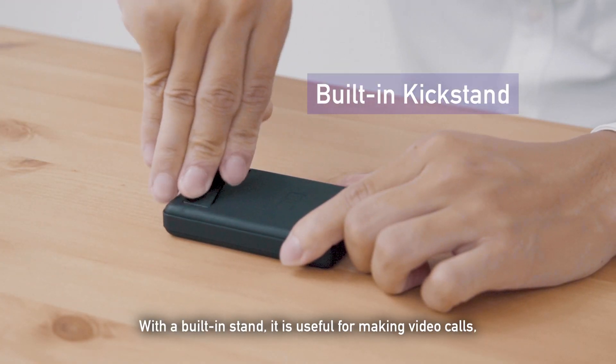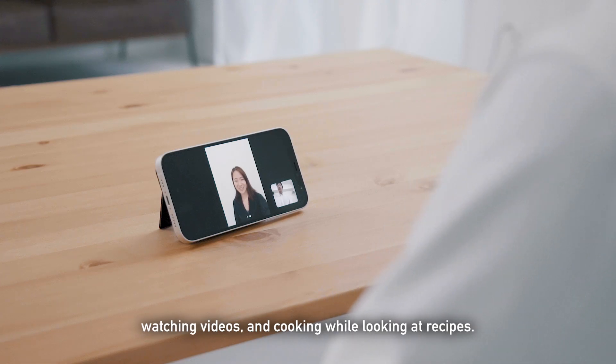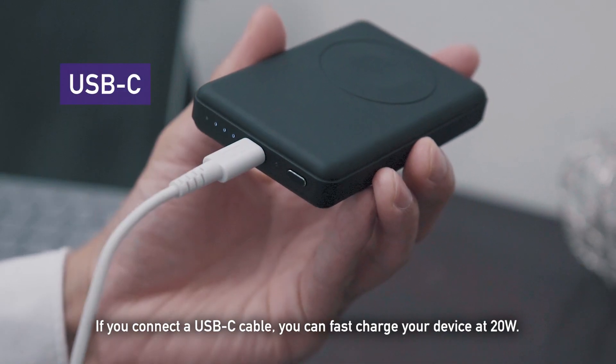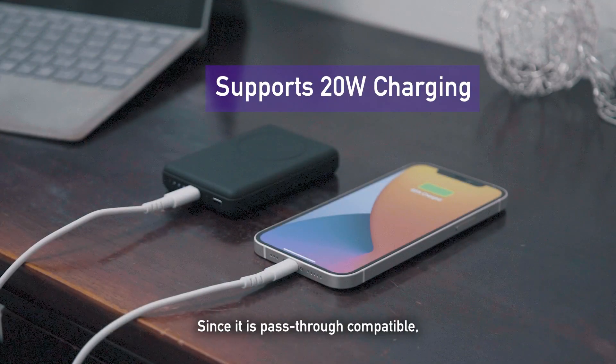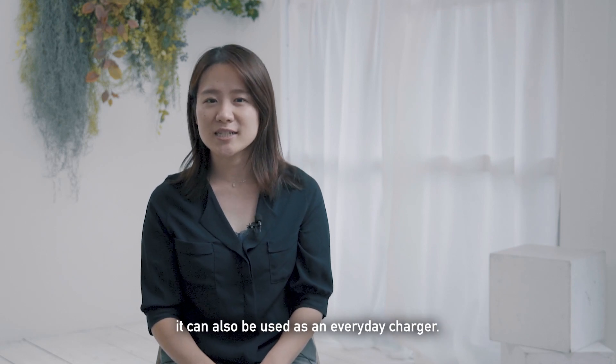With a built-in stand, it is useful for making video calls, watching videos, and cooking while looking at recipes. If you connect a USB-C cable, you can fast charge your device at 20 watts. Since it is pass-through compatible, it can also be used as an everyday charger.